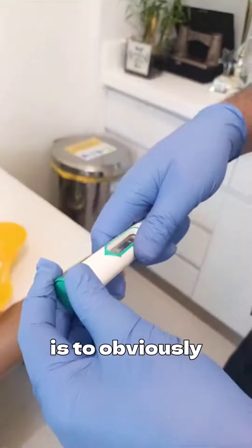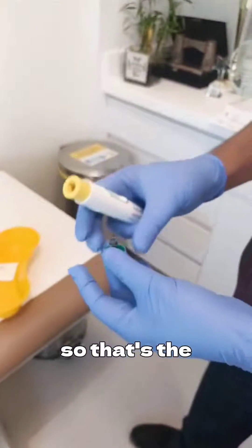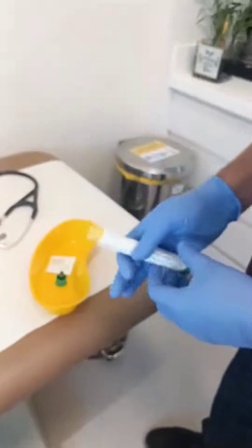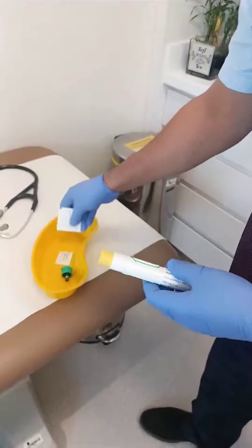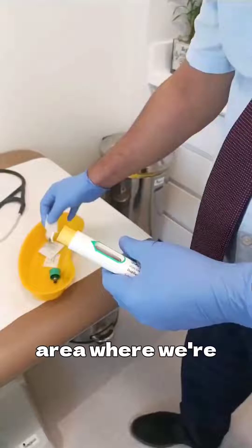The next step is to obviously open the cap. Can you see this cap that opens up? That's the covering that this has. Then we make sure that we have a clean area where we're going to give the injection.